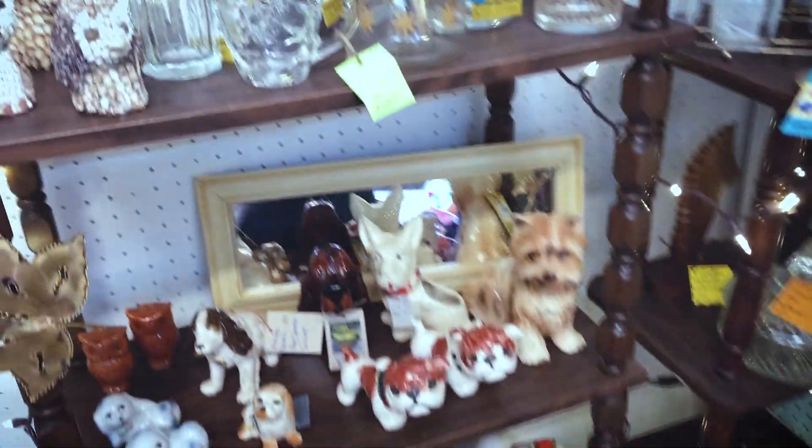So amigos, it is your favorite illustrator slash wannabe anthologist, and recently, while I was perusing the shelves of my local antique store, I happened to find several fun little oddities, including this little guy.